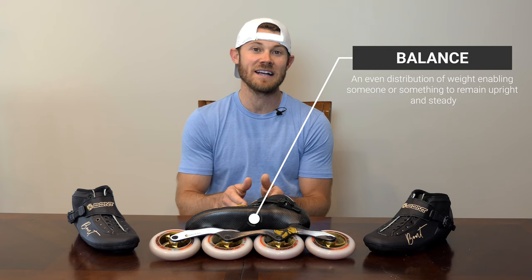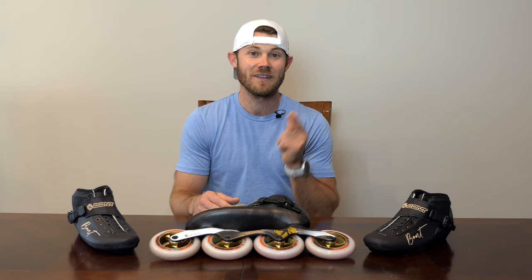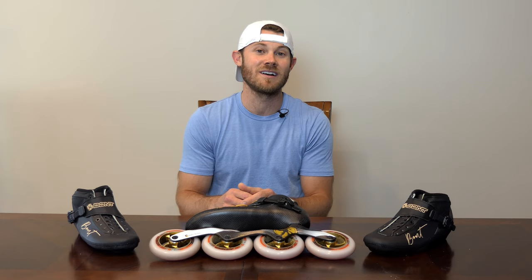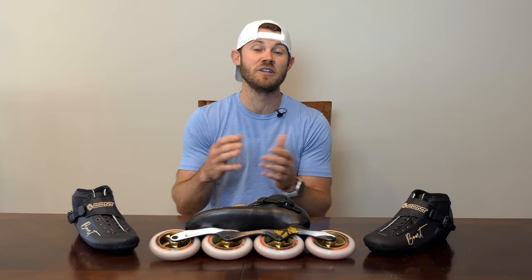Before you exit out of this video or go on to the next one because that sounds too basic, or because you think you already know how to balance in your skates, or if you're just looking for that secret formula to make you a really good skater — it's not going to happen overnight, but this is absolutely the best thing you can focus on to help get you there. Despite what you may think, the fundamental skill set of balancing in your skates correctly is extremely difficult, but luckily I'm here to shed some light on what you're probably doing wrong and show you how to fix it.